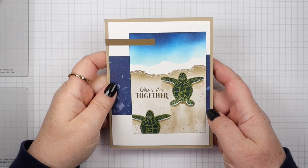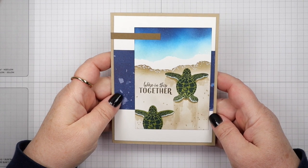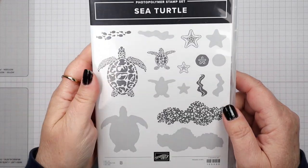Hello Stampers! I've got a new card for you today and I'm coming at you with a new Sea Turtles stamp set. This has been a popular stamp set. It's a new one from Stampin' Up!